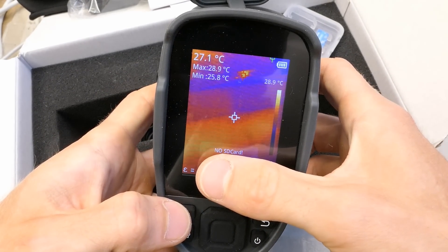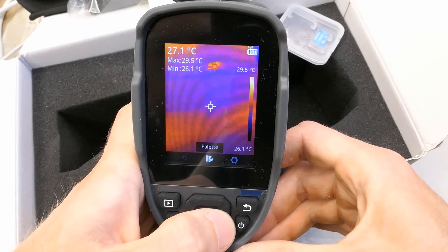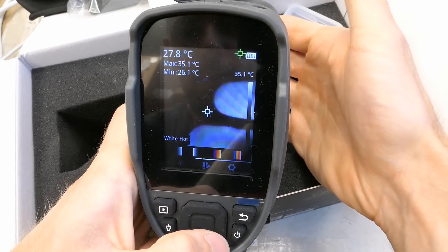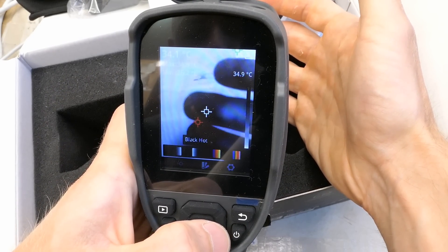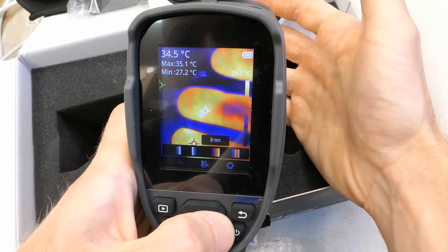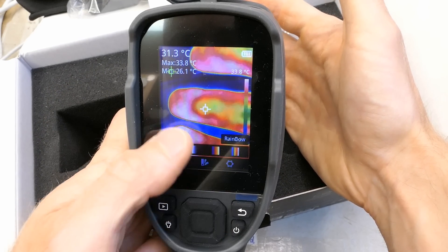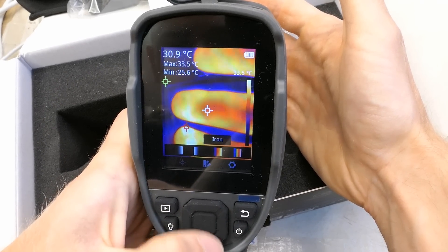No SD card inserted yet. This button probably displays stored images or videos. Palette options: white hot — the hottest is the brightest. Black hot — the darkest is the hottest. Iron — this is probably the most well-known palette for thermal cameras. And Rainbow, which is sort of confusing because it might not be completely obvious which color is the hottest.